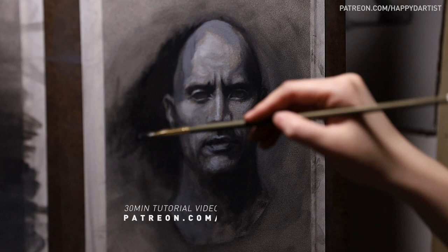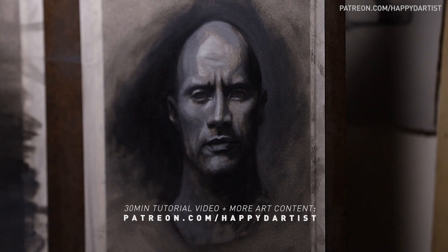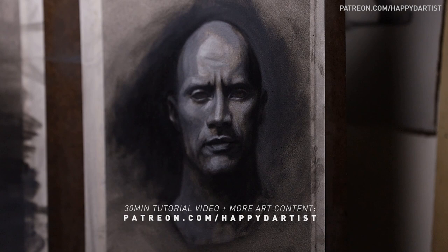Real quick before I start, if you'd like to see a 30-minute tutorial of this piece with instructional voiceover, along with hundreds of hours of exclusive content and monthly art rewards, feel free to check out my Patreon at patreon.com/happyd-artist.